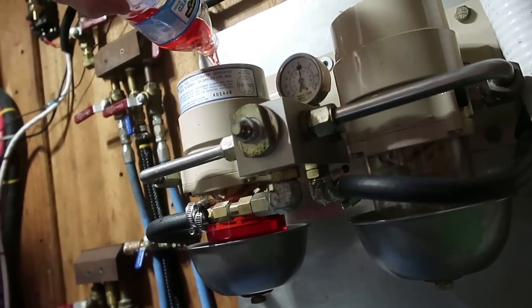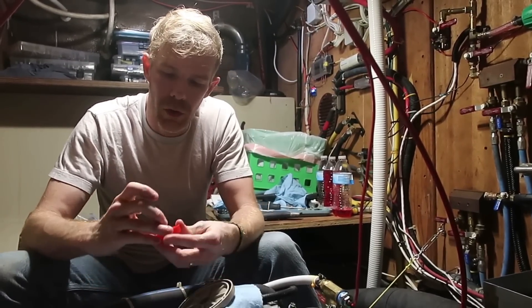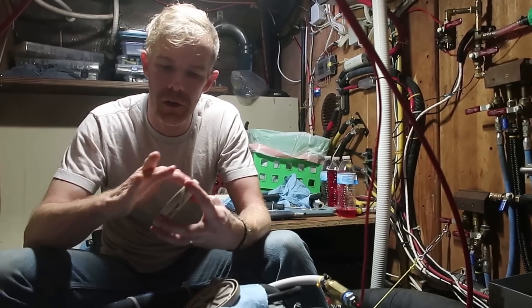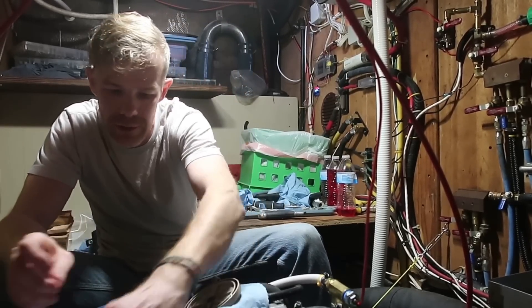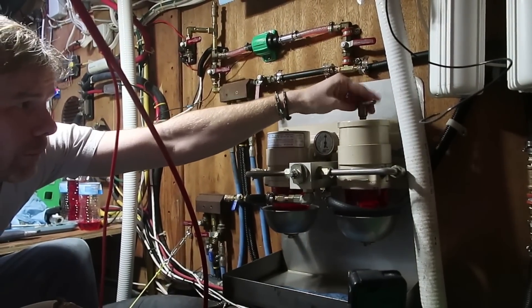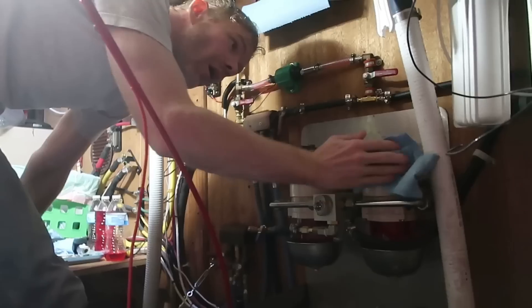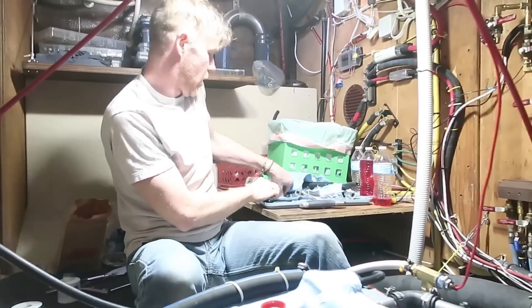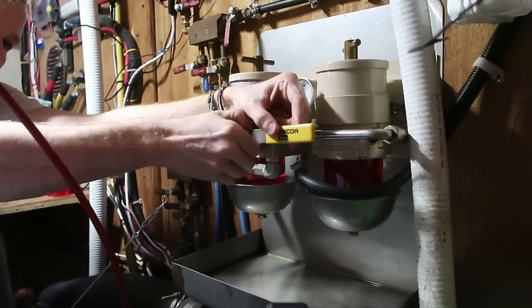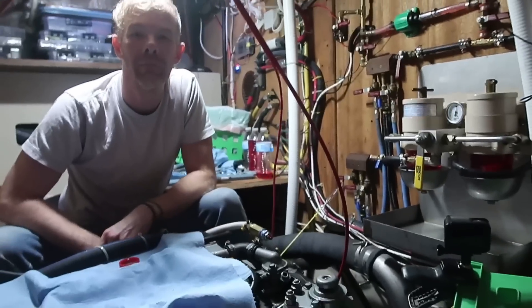Gotta fill these back up with diesel. Both of those are completely full to the brim. A little oil on each of these seals here, which are practically new — I just replaced the filters last time I was at the boat. Then just oil up all these little O-rings, and clean up all the diesel you spilled along the way. The last step is to install the lever. Nicely done — that's pretty much it.